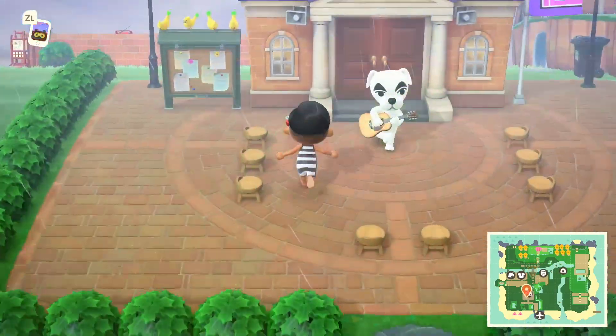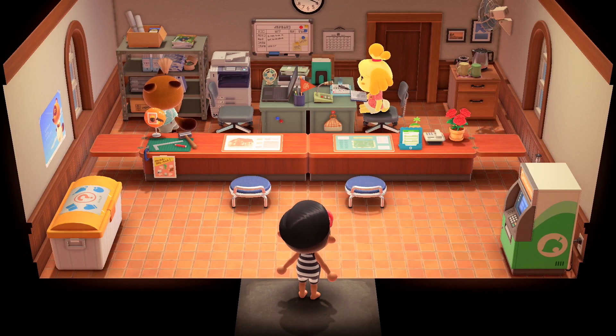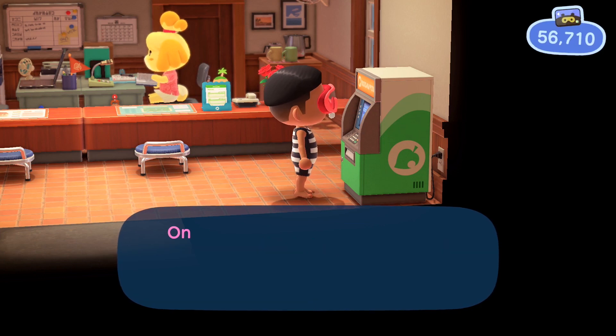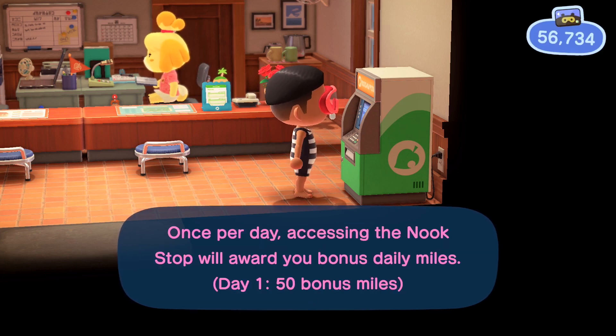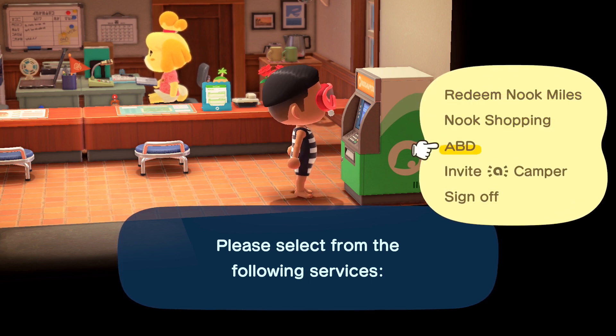The first thing we want you guys to do is go and immediately head to your resident services, or you can always check your Nook phone. But for this, let's go ahead and head to resident services. Once you're at resident services, the next thing you're going to do is go ahead and go to your Nook Mile store, then check out the brand new items that are available for you.